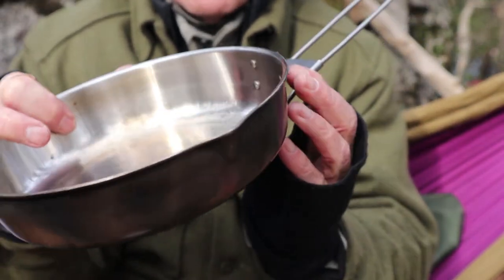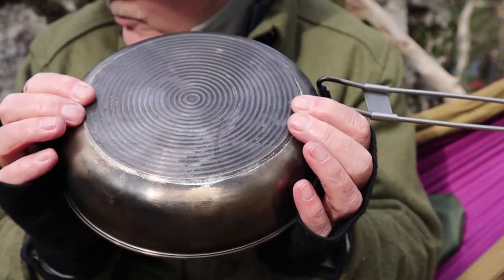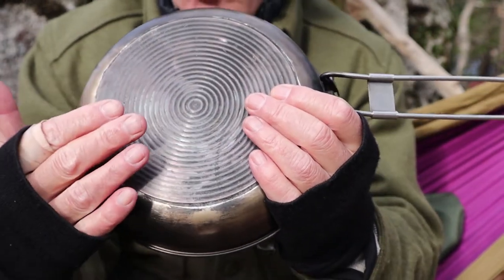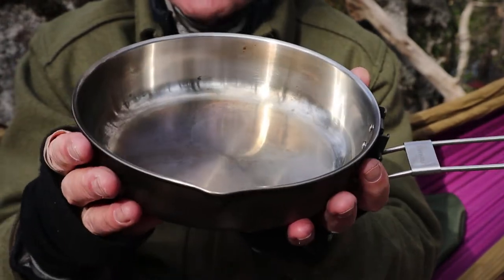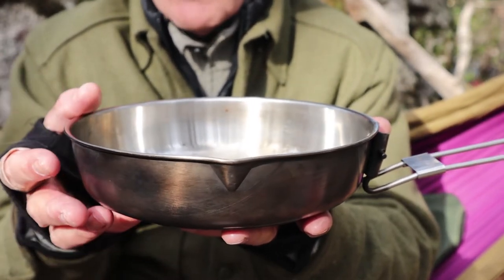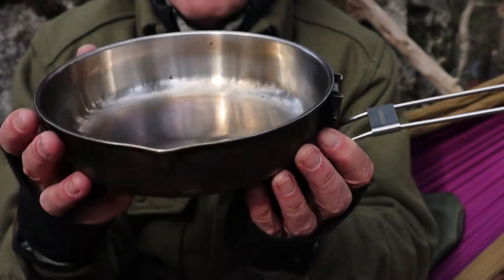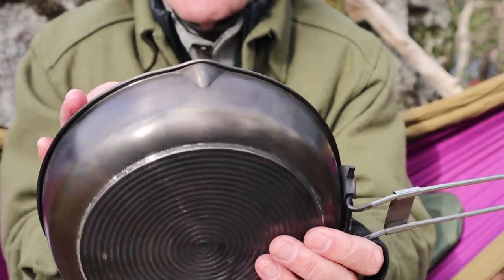What probably makes this stand apart from a lot of stainless steel frypans used in the woods is the bottom. This has a welded bottom — a tri-ply construction of aluminum welded to the bottom in three layers. The benefit is it allows for rapid heat absorption and distribution across the bottom. The real benefit is that you're less likely to scorch or burn anything. It retains some heat — not like cast iron, but better than a lot of pans — and more importantly, it distributes heat across the bottom, because that's one of the main complaints about stainless steel and titanium pans: foods often stick and get burnt.